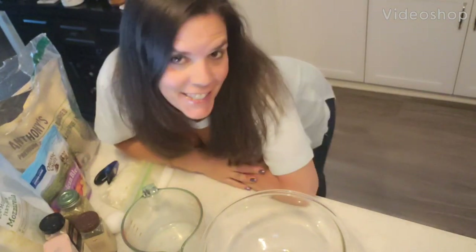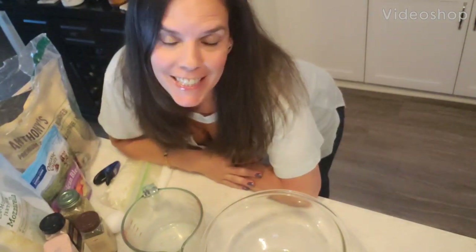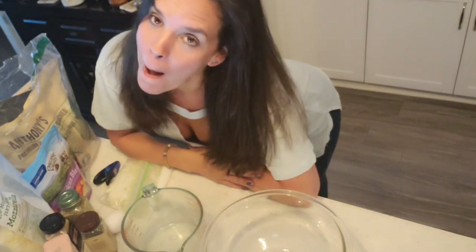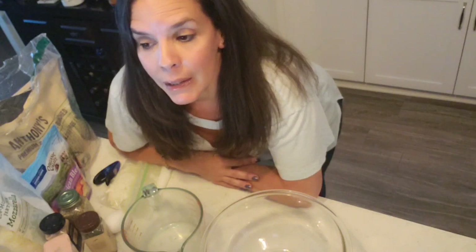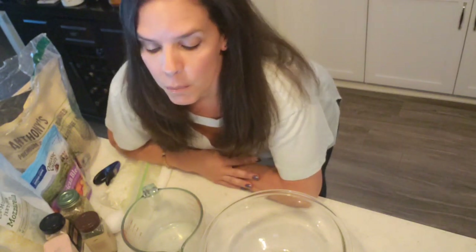Hey guys, it's dinner time and Didi is making her all-time favorite American dish — pizza! This one is called the fat head dough pizza. It's low-carb, keto-friendly, and honestly the best that I have had in the keto low-carb world of pizza.